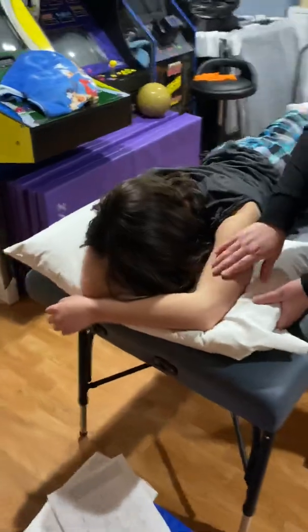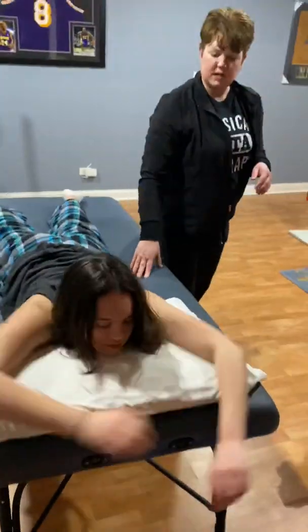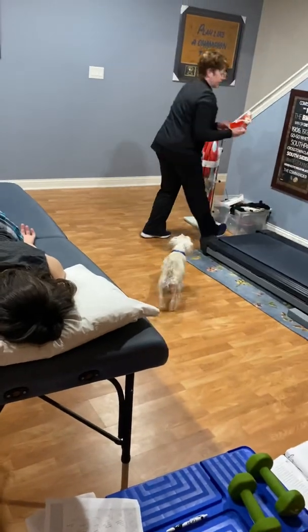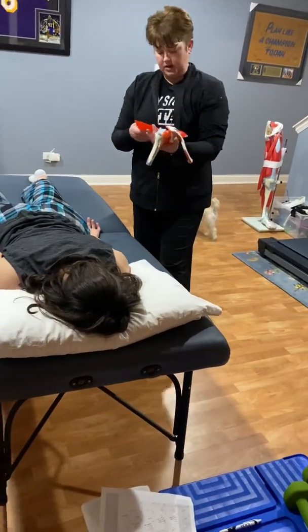For this, you can keep the pillow, but put your arms down at your side. I'm going to get my little scapula model here.